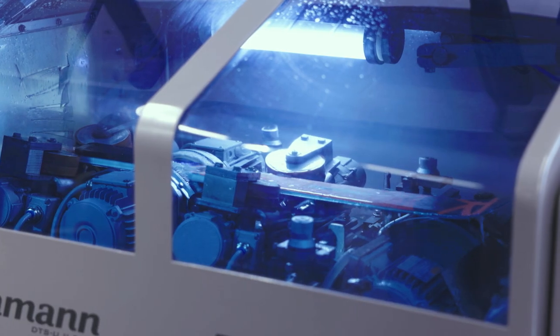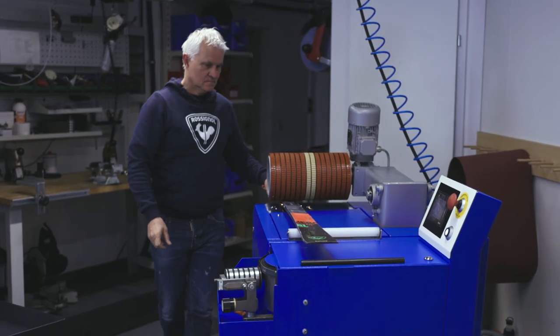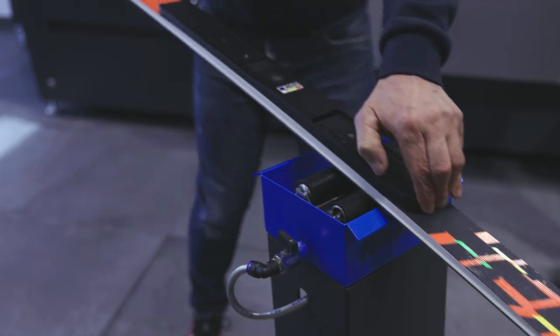We specialize in everything that involves ski racing. On the other side we also run a Rossignol Pro Shop. That means from here we deliver all the skis for our top racers in Austria. We have a chance to tune and prep these skis for the racers before they receive them if they choose to do so.